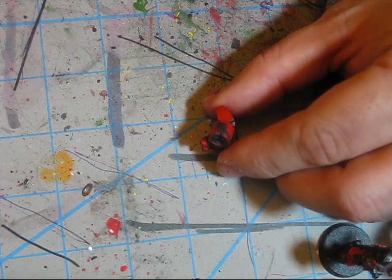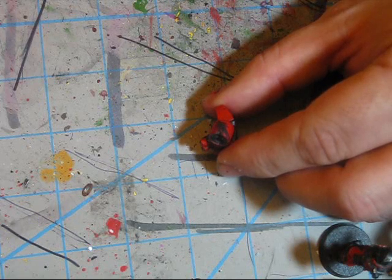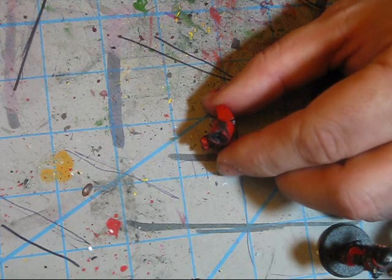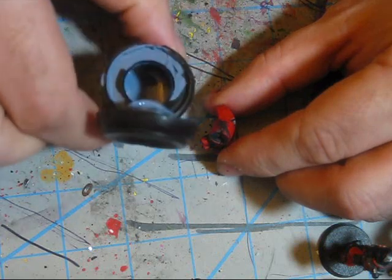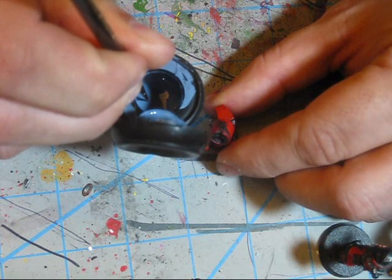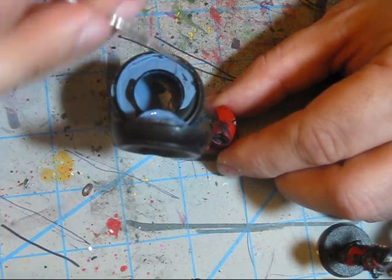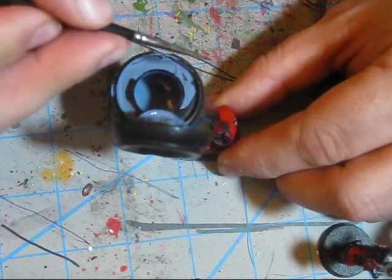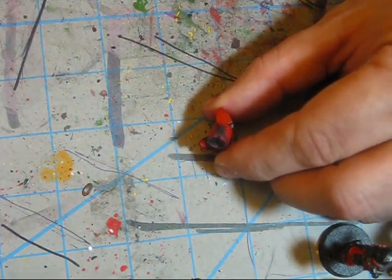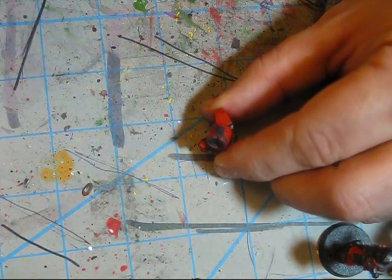I will use Shadow Gray and come in and define the feathers. The secret to this kind of painting is how little paint you put on the brush. I'm barely, barely, barely breaking the surface of the paint — there's hardly any paint on my brush. I can't stress it enough how little paint you should use.